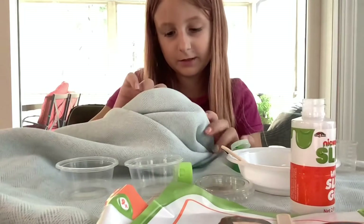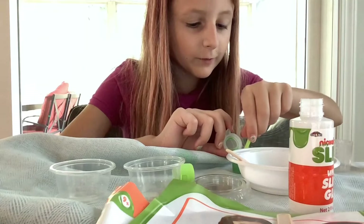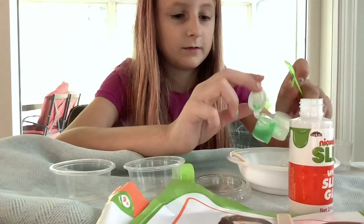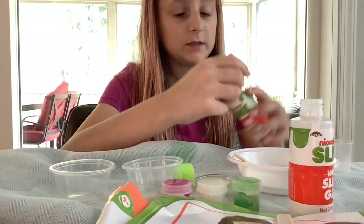I put it like double layers and it might have split. I'm just going to keep it right there. It's a year old or something. I never decided to make it somewhere. Okay, now it's time for the slime deactivator.